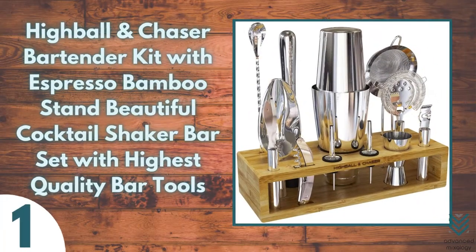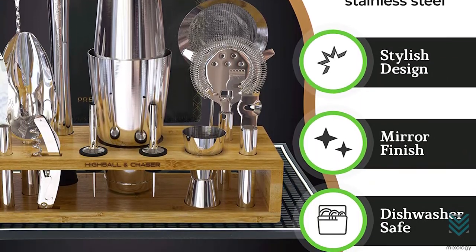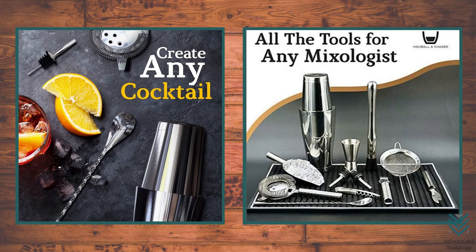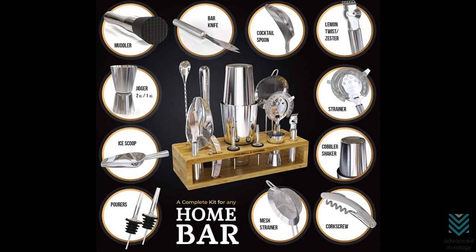Number one: Highball and Chaser Bartender Kit with Espresso Bamboo Stand — a beautiful cocktail shaker bar set with highest quality bar tools. This is a kit that has all the tools needed for making cocktails at home. The set includes everything necessary to start your own bar, from sharp knives and strainers to bamboo-handled utensils, as well as every tool required to complete any drink order with ease. The Boston Cocktail Shaker, Muddler, and Ice Scoop will help you make delicious drinks.